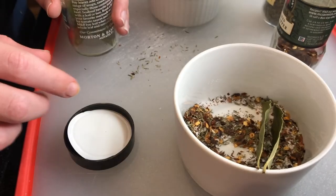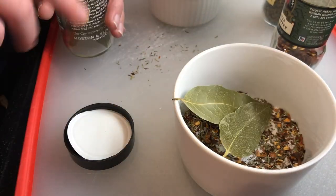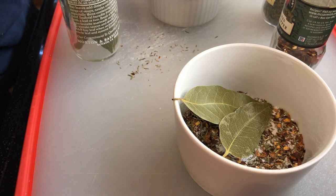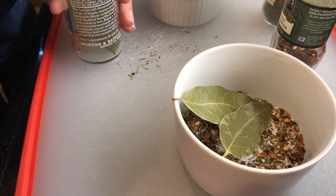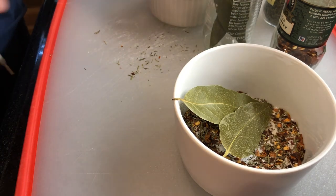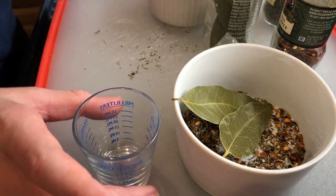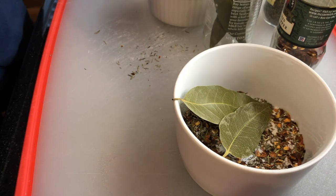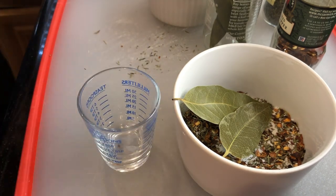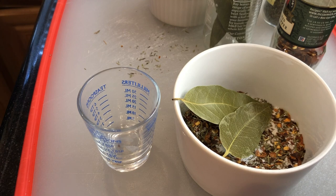Two bay leaves. And four teaspoons of Worcestershire sauce. I love this little liquid measuring cup — it makes measuring liquid so easy.